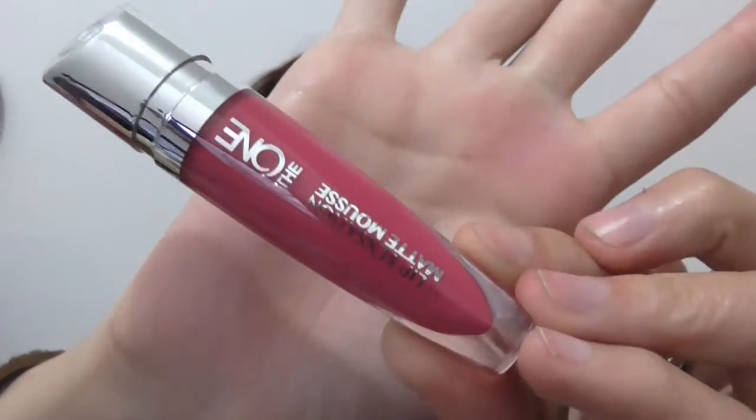Today I'm going to be trying two new products from Oliflame. This one is actually not new — it's the eyebrow kit but I have never tried it, so it's my first experience with this one. They also came up with a matte mousse lip sensation lipstick — it's a matte liquid lipstick. I'm going to try both of these products today. This is the color of the lip gloss.